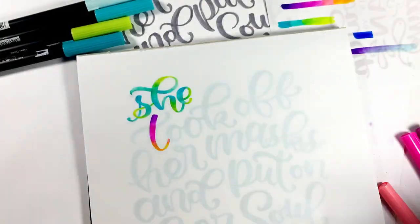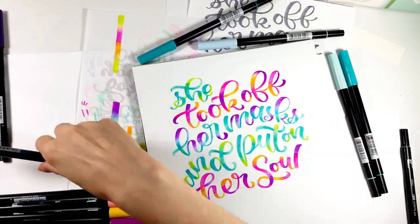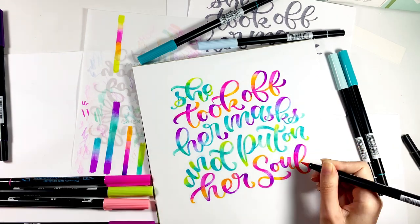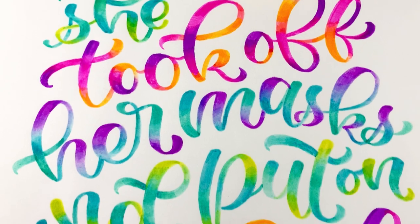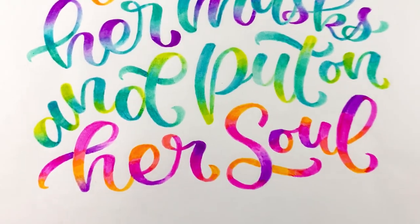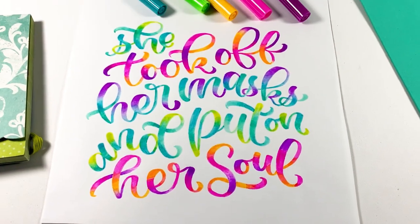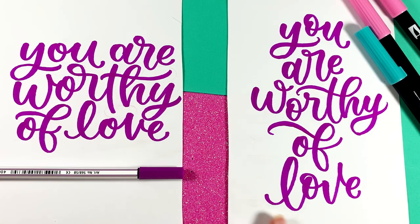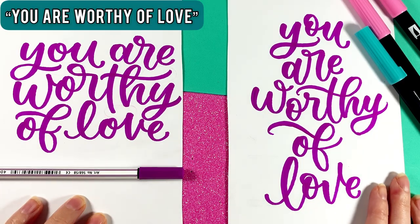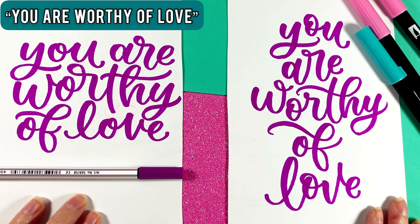Ever seen someone hand letter a quote with brush pens where the letters look like they fit snugly together like pieces of a puzzle? This happens to be one of my favorite types of lettering compositions, and in this video I'm going to demonstrate how to write a quote in two different ways using this puzzle piece style.